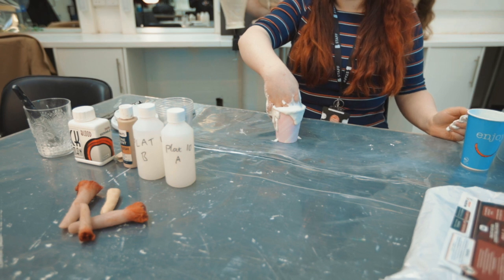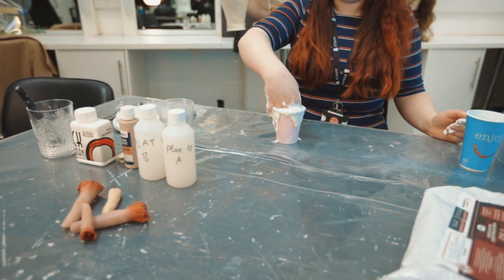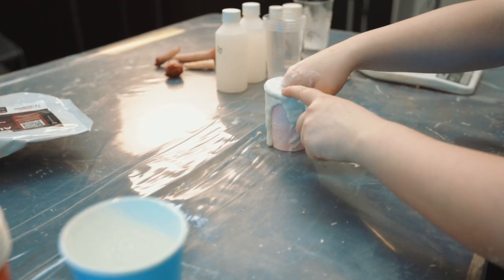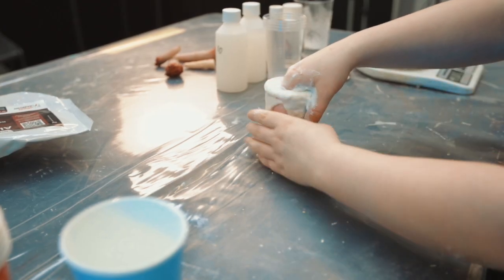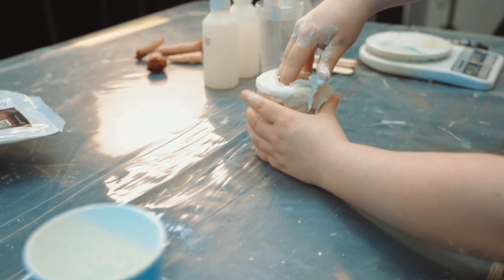Step four, wait for the alginate to set. You will know when it has set as it will become firm. This may take two to four minutes. Step five, after the alginate has set, wiggle your finger again and pull your finger out slowly. Be very gentle.